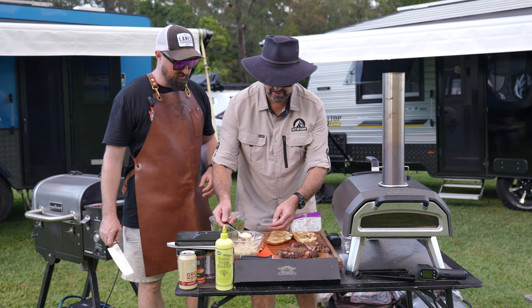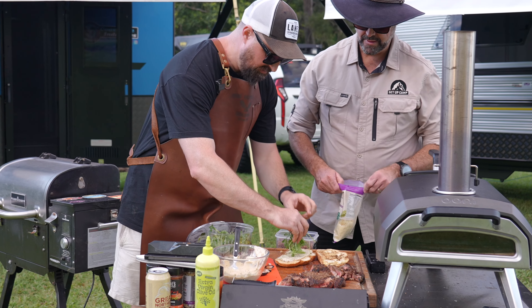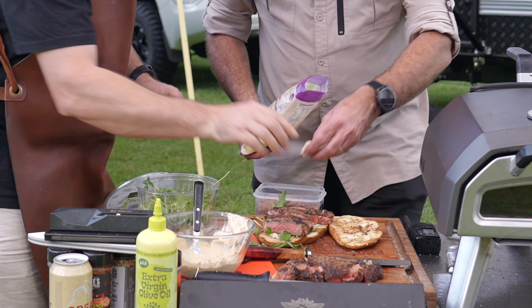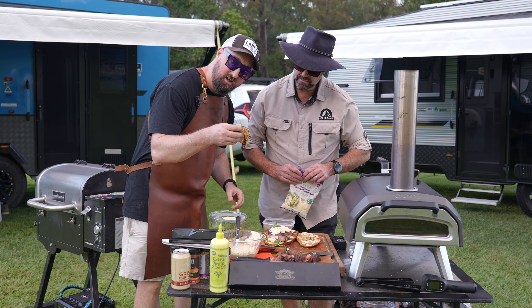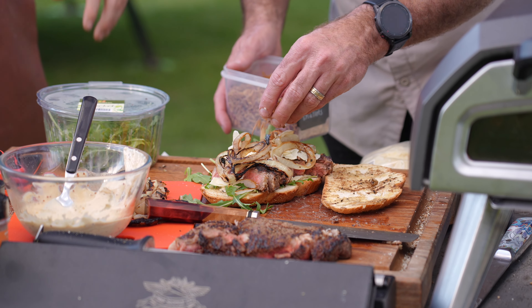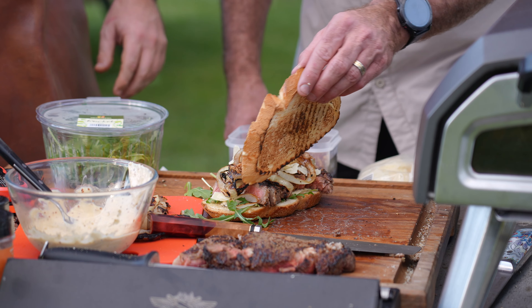All right — first thing, sauce. A little bit of green. We're going to do this steak, cheese on top, followed up by a bit of fried onion, and then for the crunch. Slam that shut.